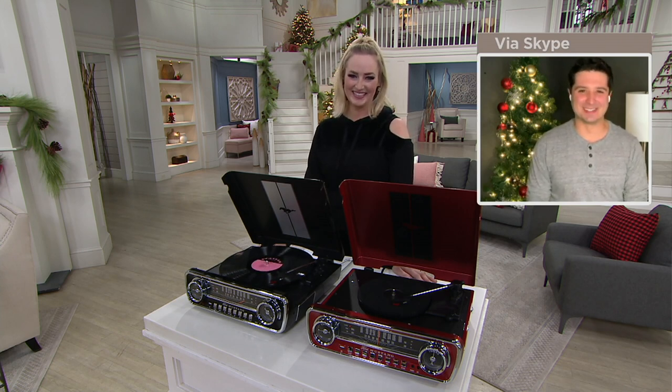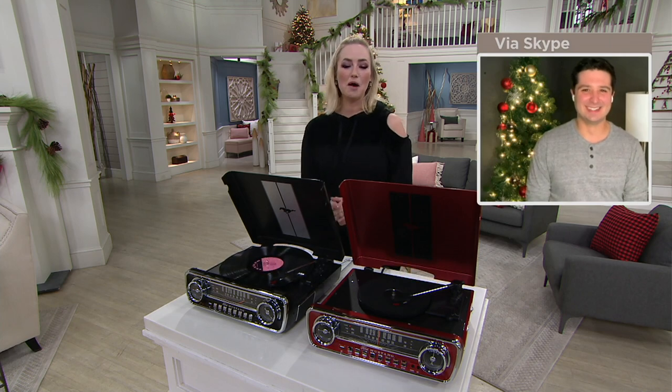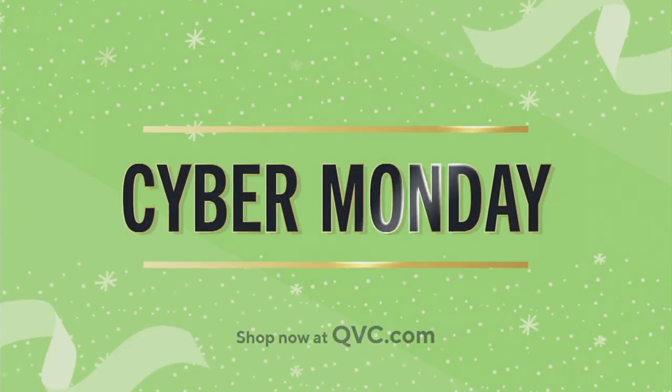Happy to do it anytime. Thank you. Hop on over to QVC.com to check out all of our fantastic Black Friday deals.